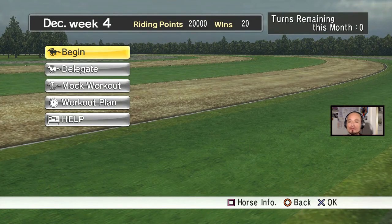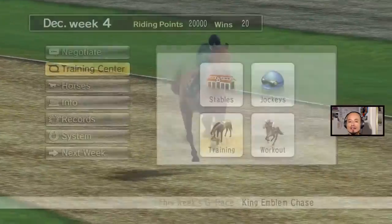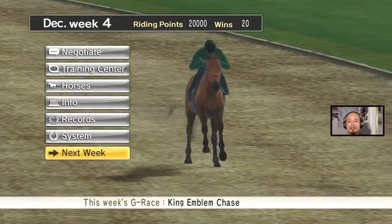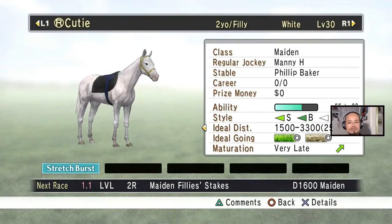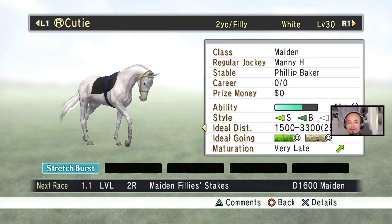There's no more training available. If you go to the top right corner it says turns remaining — there's zero, so you can't train her anymore. What I'm going to do is skip all the way to her maiden race.